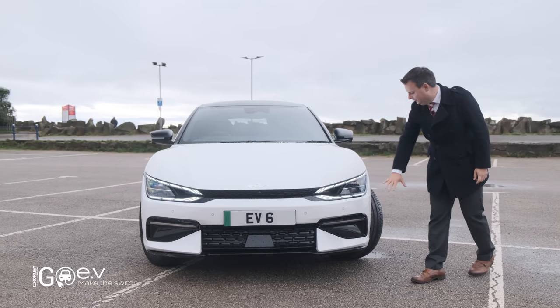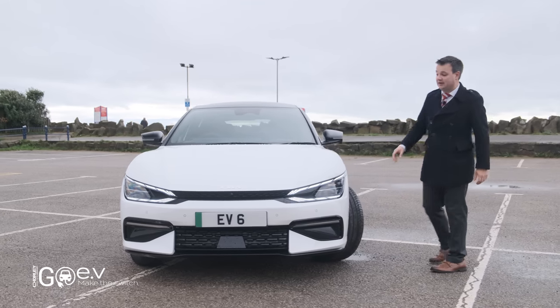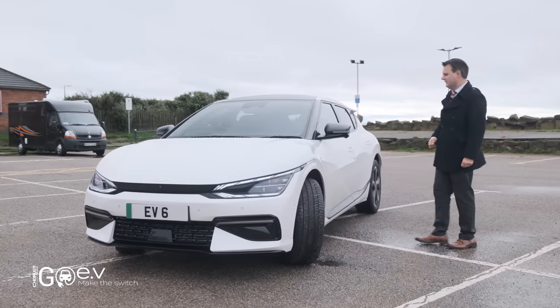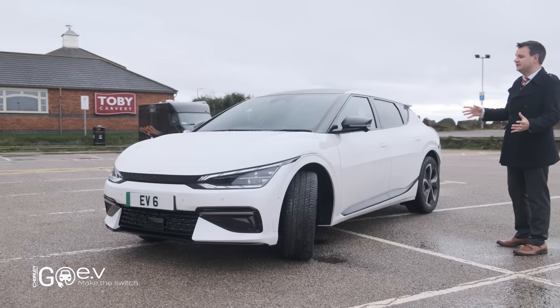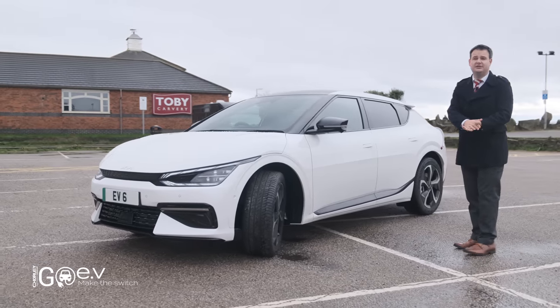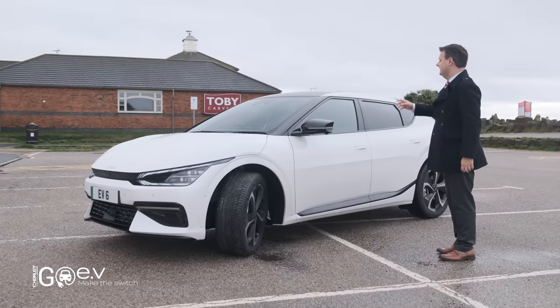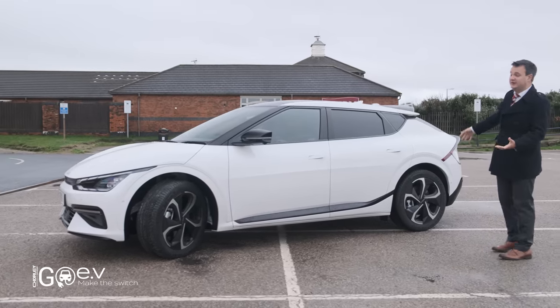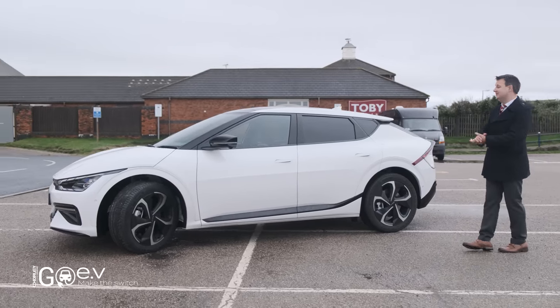We've got parking sensors all around the car, and cameras all around the car as well — there's a camera under the front, under each of the wing mirrors, and under here. Being the GT Line S, this comes with some extras you don't get on the GT Line: body-coloured pop-out door handles, the panoramic glass roof, and these 20-inch wheels as opposed to 19-inch wheels on the GT Line.